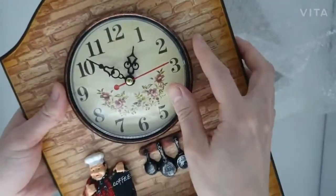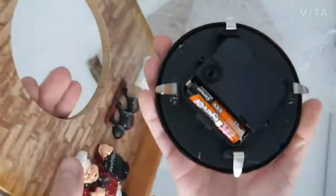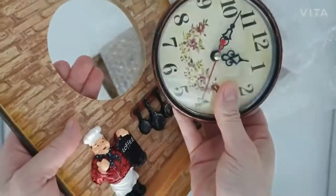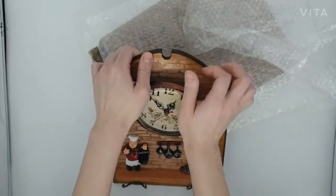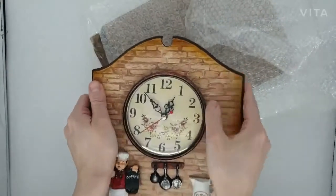Now, when you insert a battery, the clock frame might pop out like this, but don't worry about this. You can simply put it back using your hands like this.